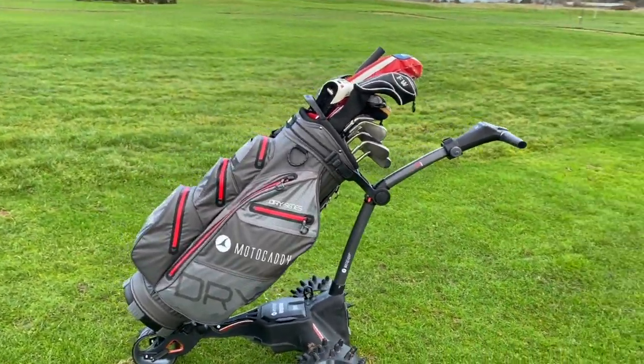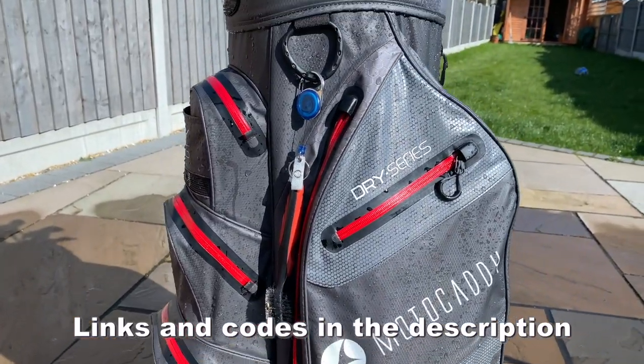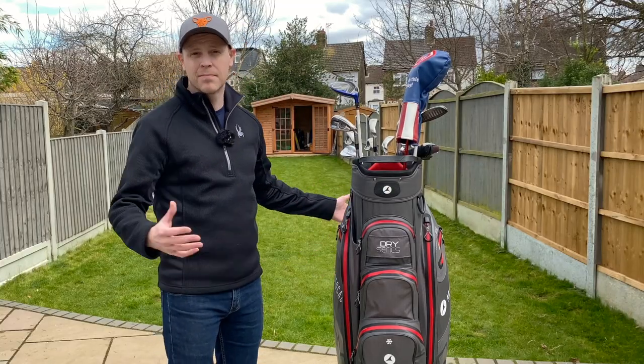Now, I've used it on the course for several rounds and there's a couple of little things that just niggle at me a little bit. And of course, I've included my affiliate links and any discount codes that I've currently got down in the description below. But given you've probably come to this video to see how waterproof this bag really is, let's start there.